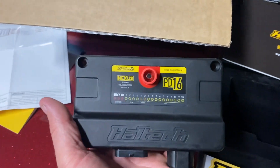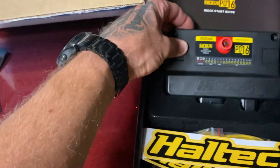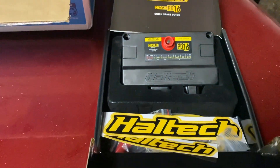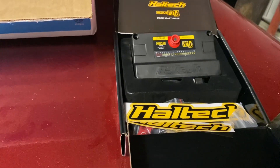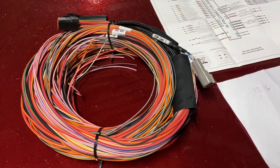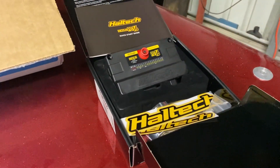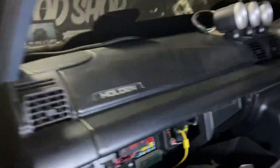One thing you'll need to know is you've got to have a Haltech ECU to run this thing. Mine, for example, is an Elite 2000. The Elite 2000 is basically the 2500 but with a few less outputs, and it doesn't have a few features like drive-by-wire, etc.